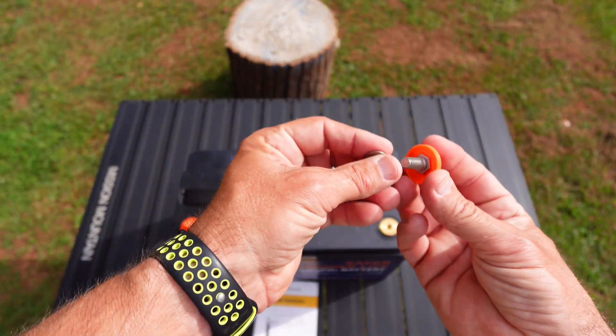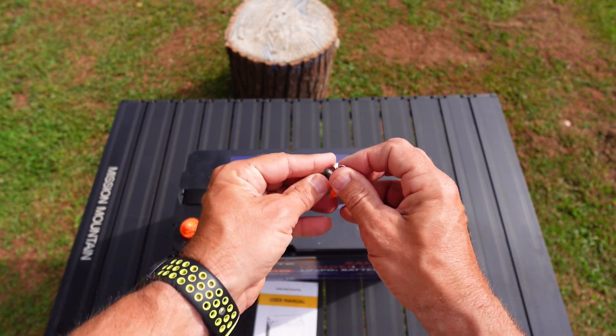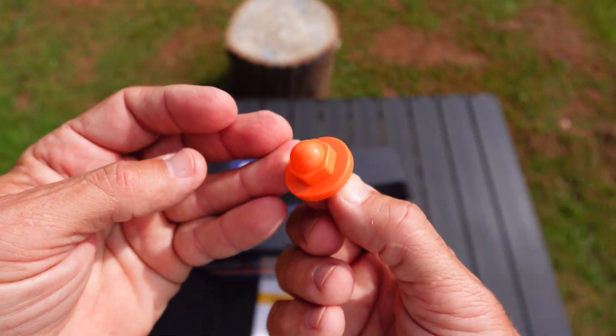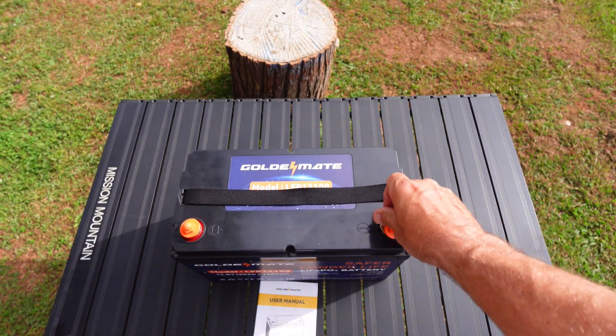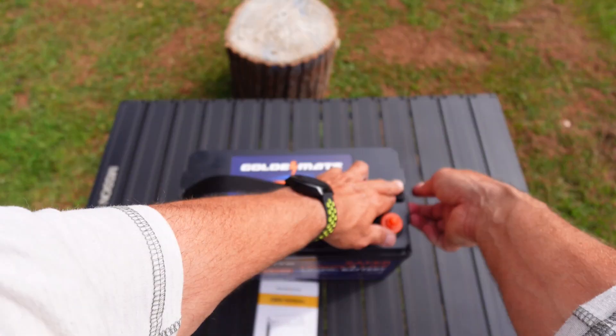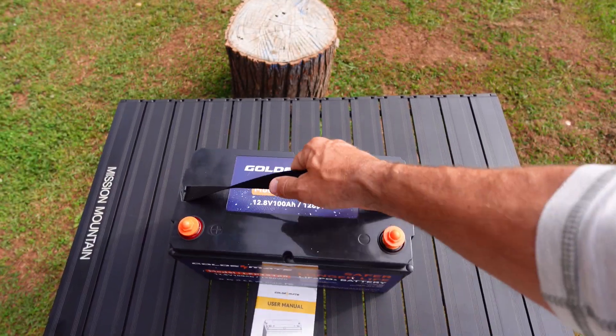The terminal is plastic on top, which is really good because that helps prevent arcing and sparking. It comes with a washer and a lock washer — you can see how those terminals are. I like these terminals; that's really good that they did that. They also have a strap for carrying, and this strap is removable by the way. Like a lot of these batteries, they have this removable strap on top.